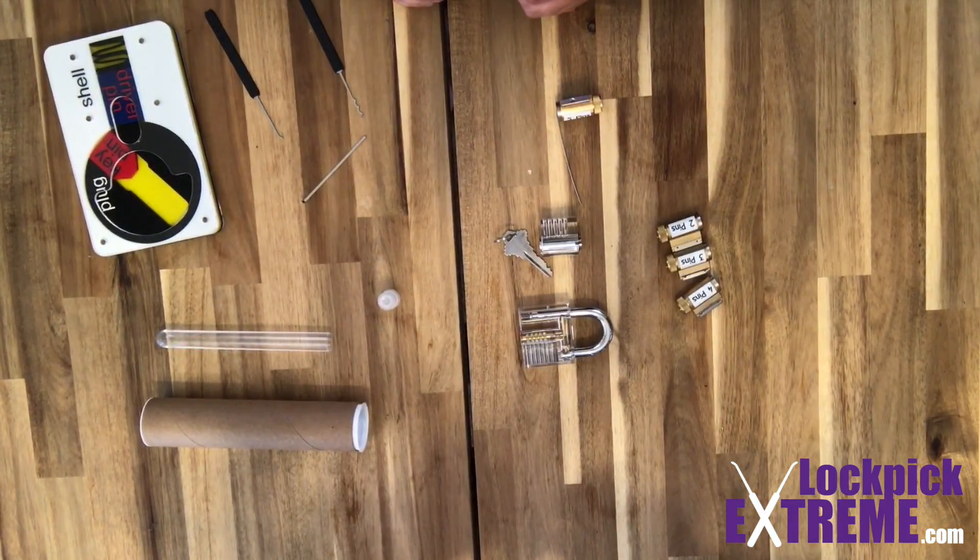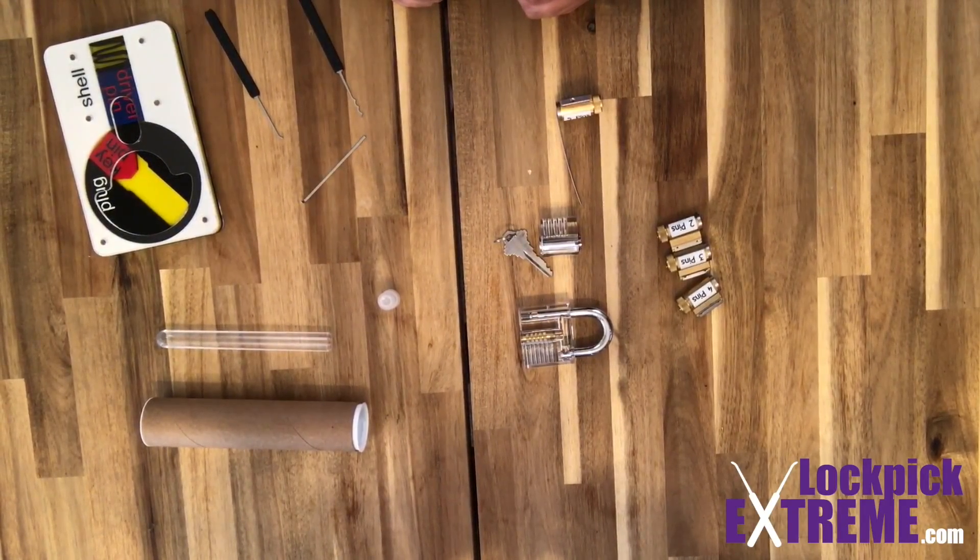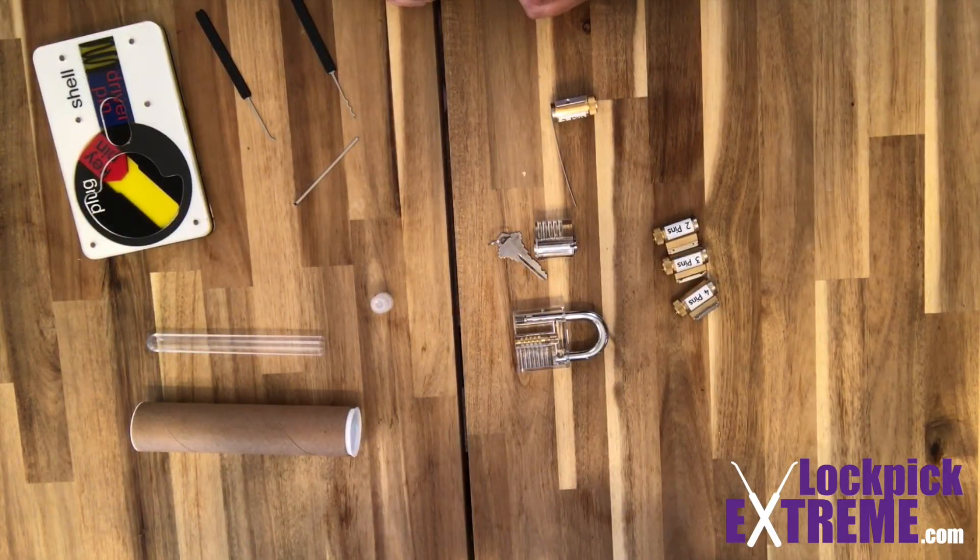This was a very quick overview on how locks work and the idea behind picking a lock. If you're interested in more information on single pin picking or raking, check our YouTube channel and blog for more updates, tips, and tutorials. As always, happy picking! Bye!